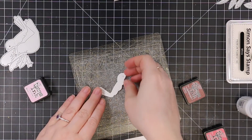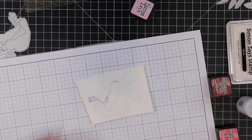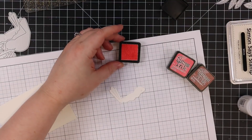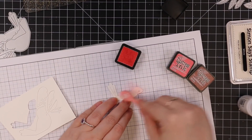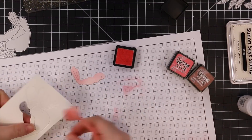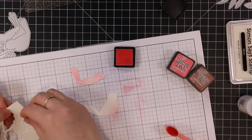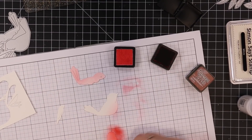Then for my main sort of image I'm using this Layered Birdie wafer die. These came out back in December — I think it was part of the December release from Simon. There were three different little sets of bird wafer dies, and I don't know why I avoid using birds on my cards. I love birds, I think they're so cute, but I get weird hang-ups. So I'm finally using one!